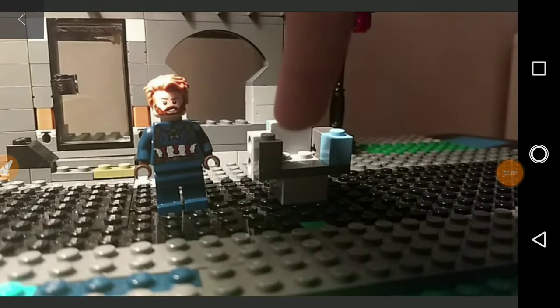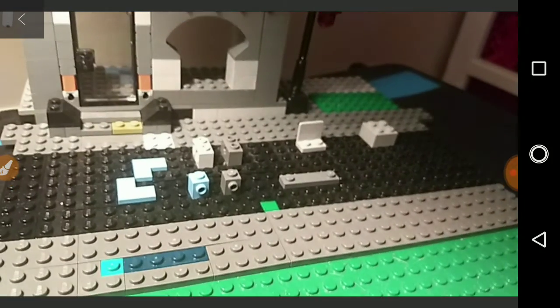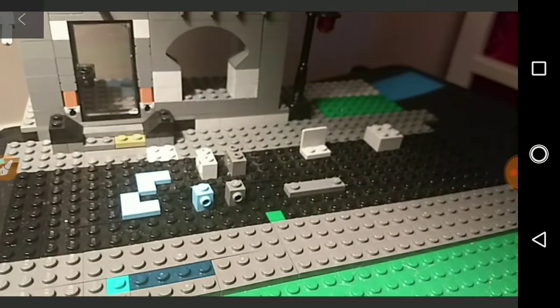How to build a cool looking Lego chair. These are the pieces that you will need. Make sure to get them before the video starts.